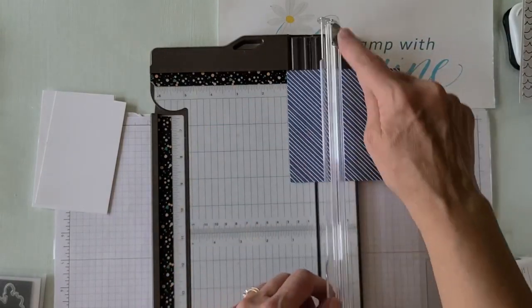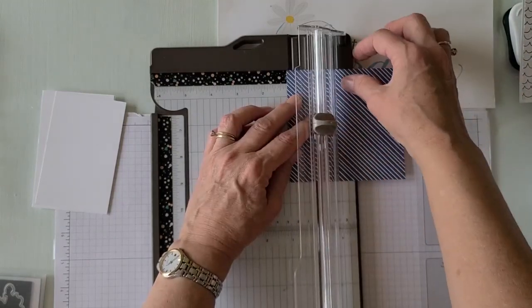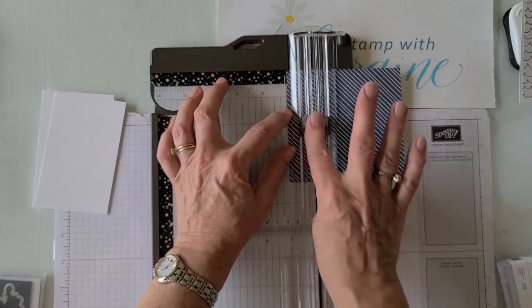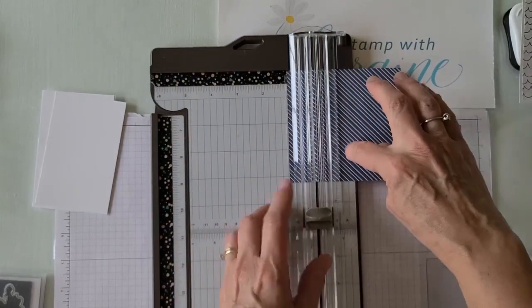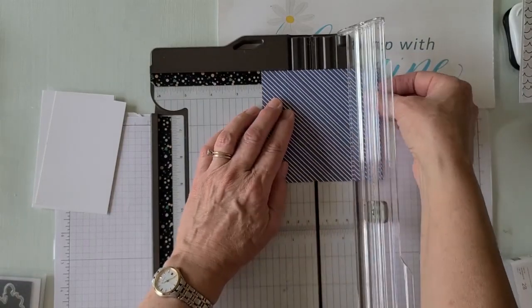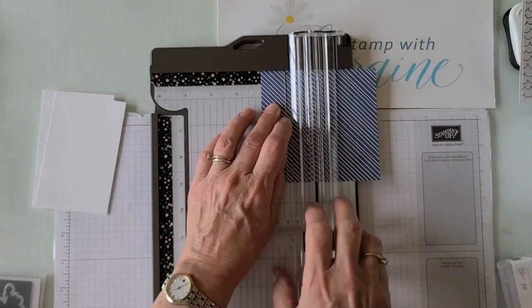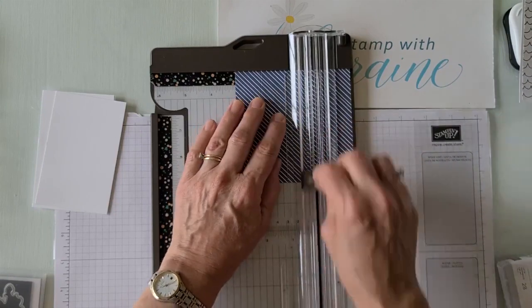I'm going to move my cutting blade out of the way and make sure I'm using my score tool. I'm going to score at one inch. When going through DSP it's a lot thinner than cardstock, so I might go over it a few times — not pressing hard, just going over lightly to get that score line without poking through the paper. We're going to score at one, two, three, and four. That's going to make our center core.